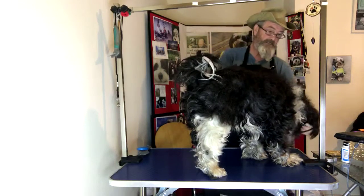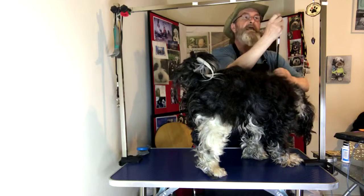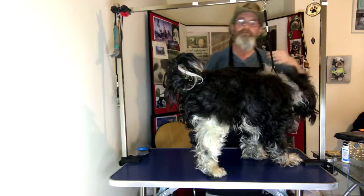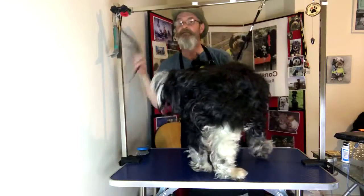Always make sure, as I always say, once the dogs are on the table they are on the table — you do not leave the table for anything. You always just hold on, and if it's an emergency then just cut the scissors. Easy.